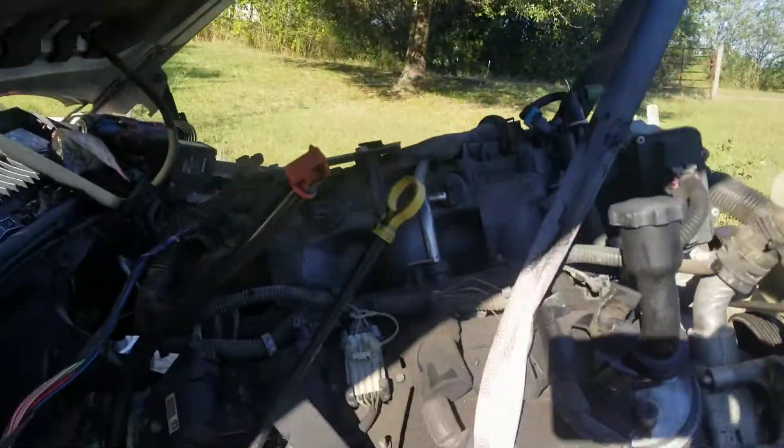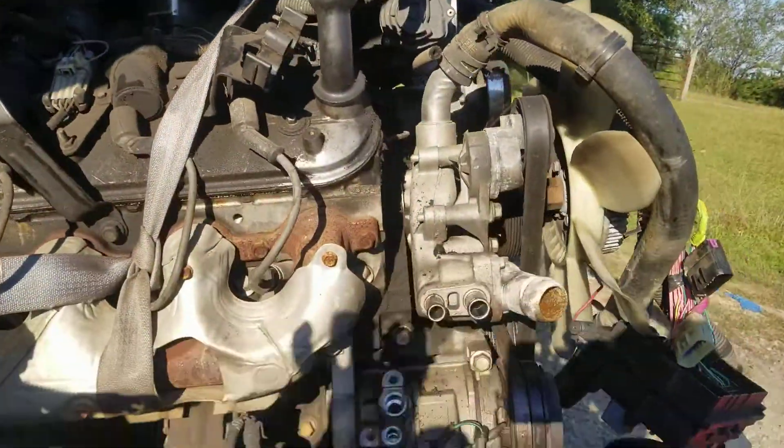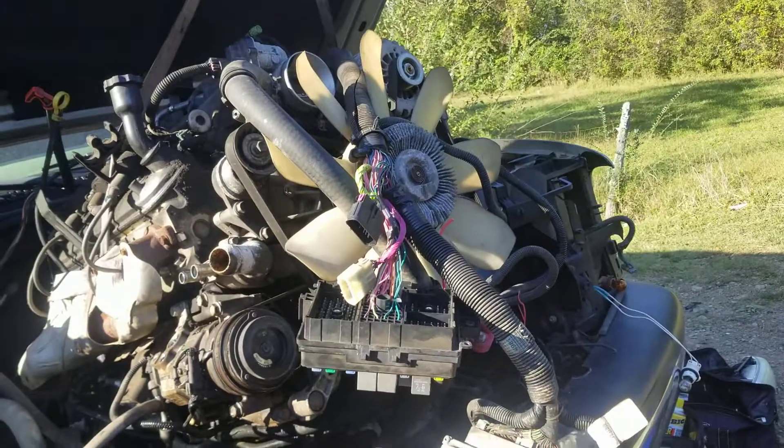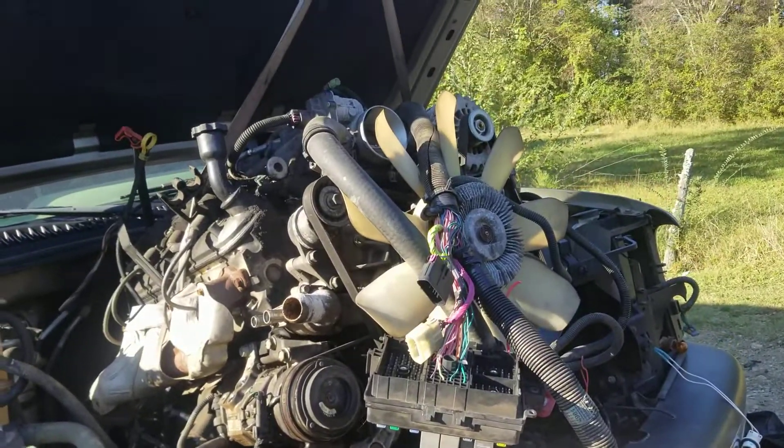I just want to show you how that's it, man. That's what I spend my Saturday nights and Sundays doing — pulling these motors out, getting them in and getting them gone.